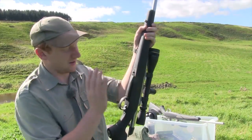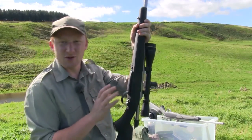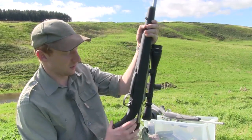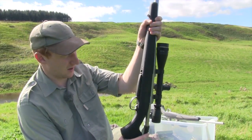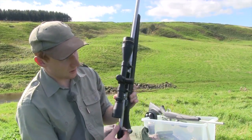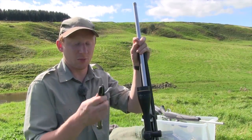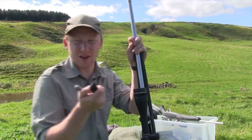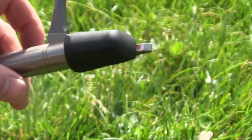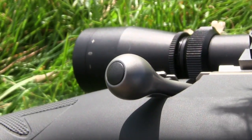The trigger guard arrangement is unfortunately a plastic affair — exactly the same shape as on the 85 but moulded out of plastic like the Tika. A little bit annoying, another cost-saving exercise. The second most frustrating thing is that the bolt shroud at the back is made of the same cheap-feeling plastic material as the Tika, and it is one of the first things that Tika owners want to replace.